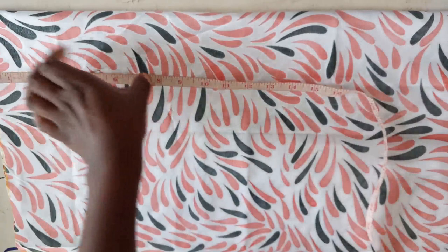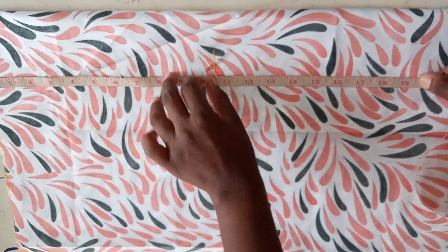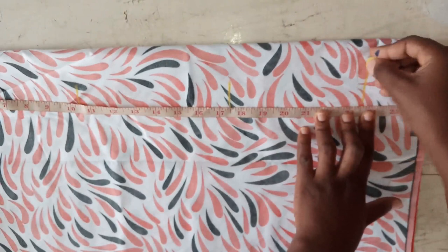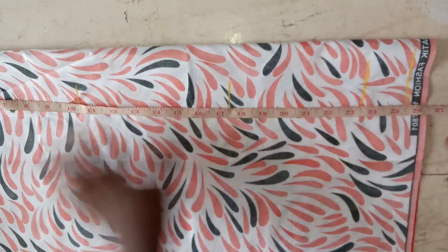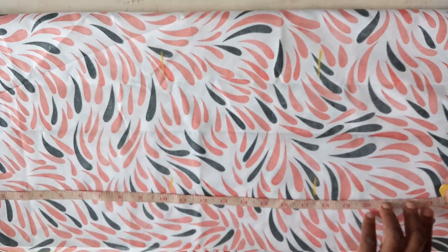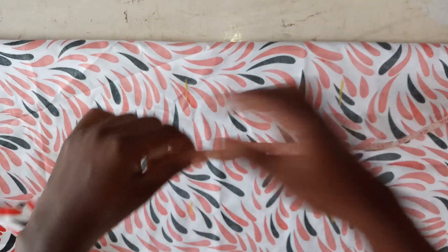Nip to waist is 17, I'll do 17 and a half. Nip to upper hip is 23, I'll do 23 and a half. Nip to lower hip is 25, I'll do 25 and a half. The rest is the allowance for the hem. I'll do the same thing on the other side — 23 and a half, 25 and a half.